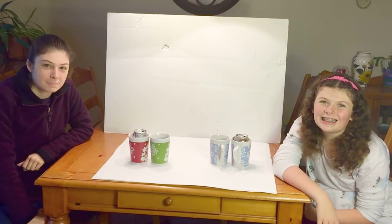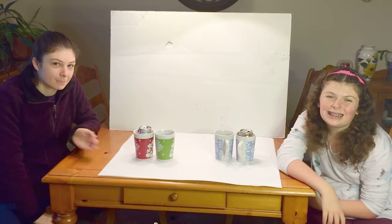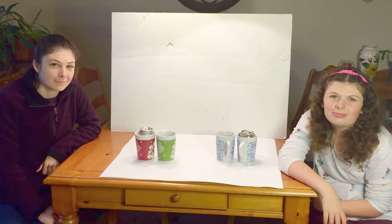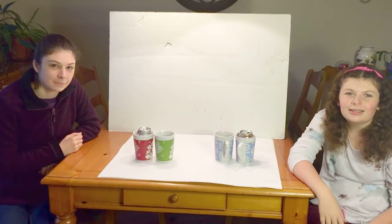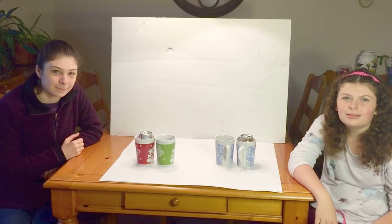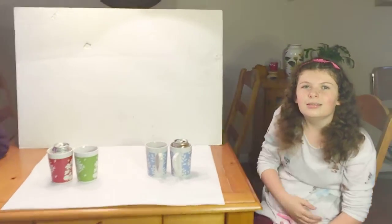Today's experiment is the soda can jump, and here I have helping me my nieces Amber and Hannah. We're going to show how low pressure above the can will make it jump to the other coffee can. So let's go ahead and have Amber go first.